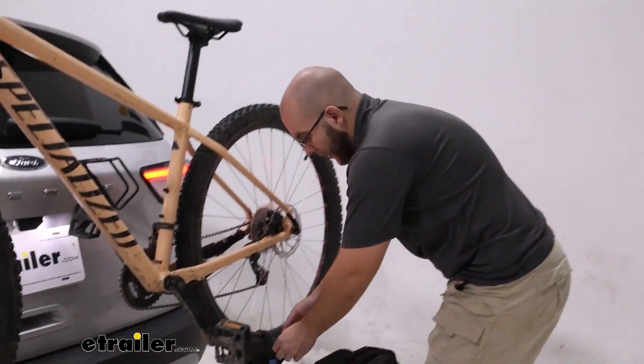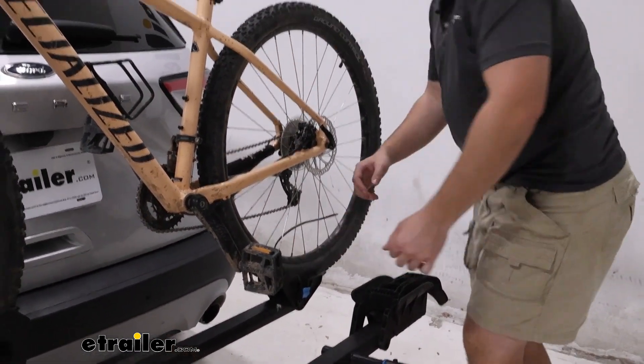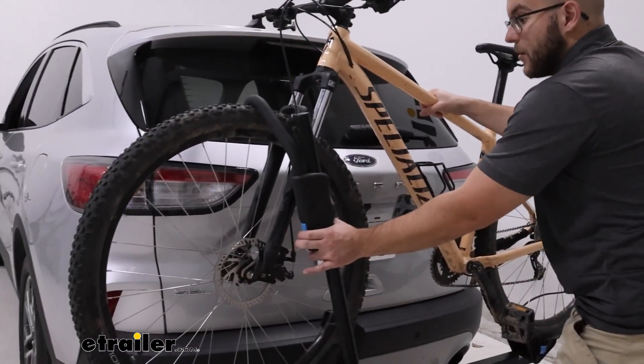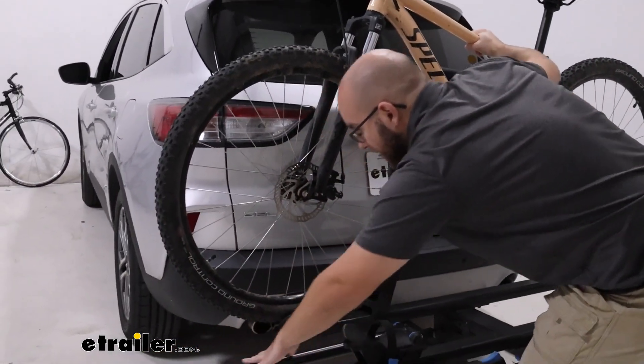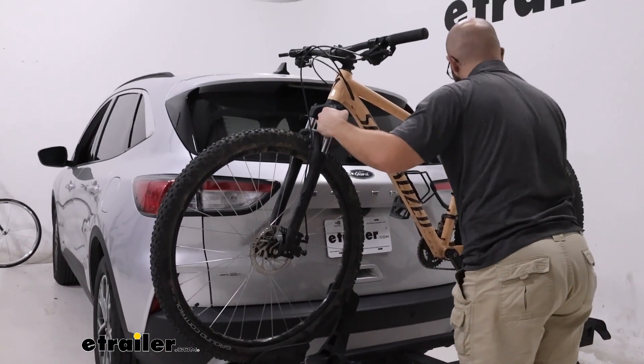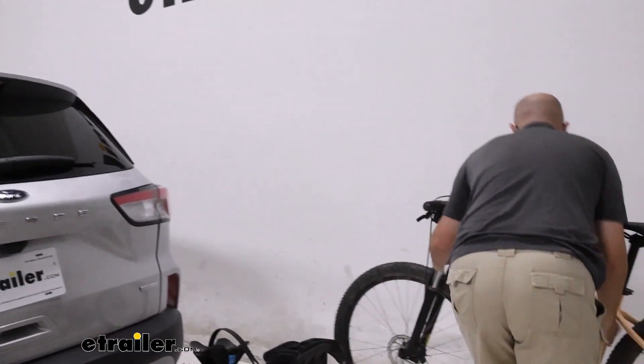Now we're going to show taking off the bike — it is very simple. All you have to do is undo the strap and then hold onto your bike while you press in this button, and the hook that holds the tire is very easy to work with, making it a great choice if you just want to get your bike off very quickly.